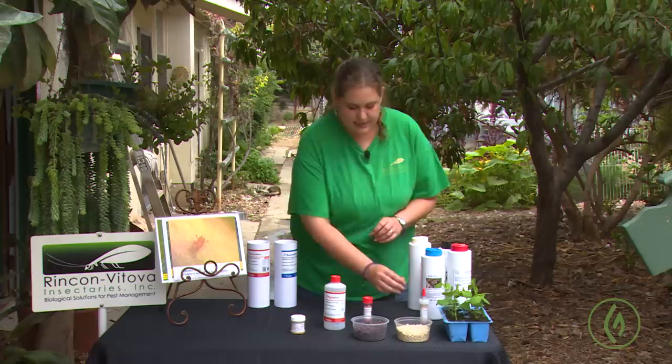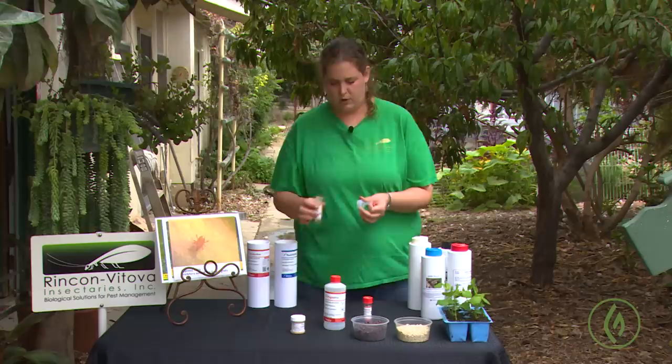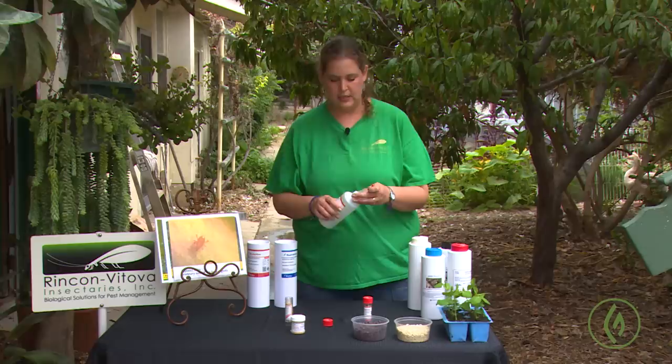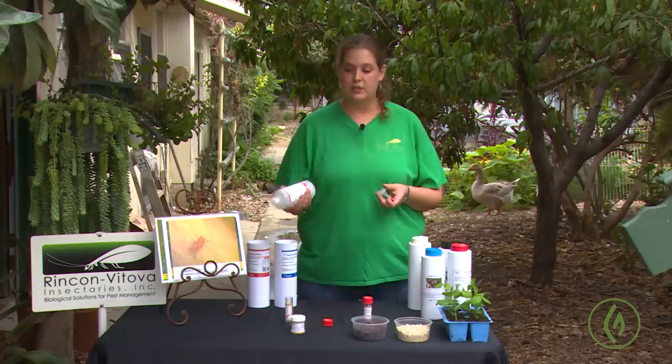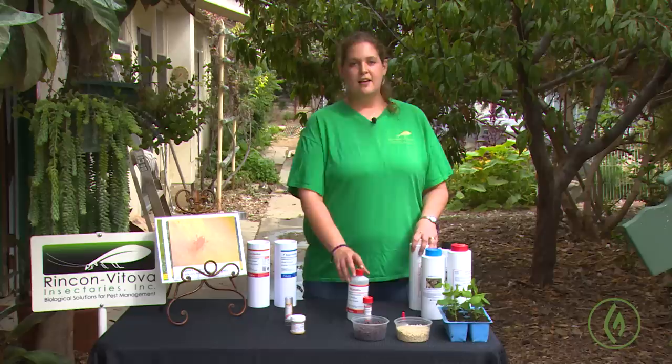There are lots of different predatory mites on the market. They come in a variety of shapes and sizes of container. A lot of suppliers will send a little bottle cap for ease of distribution — you take off the lid it ships with, screw on the distribution cap, and just go around and apply your mites that way. There are many details to purchasing and applying predatory mites, so work closely with your insectary person about temperatures, humidities, and the conditions you're growing at so we can pick a mite that will work best for you.